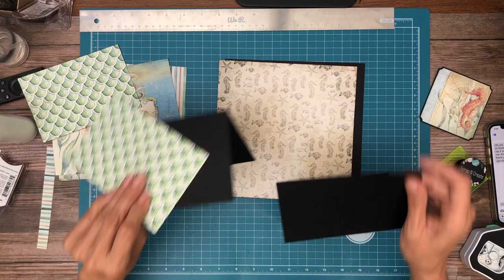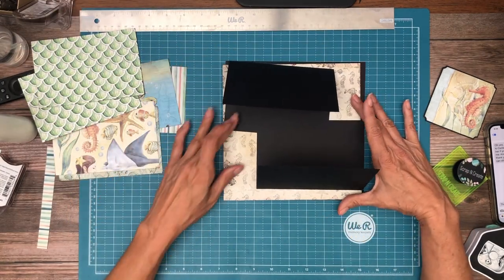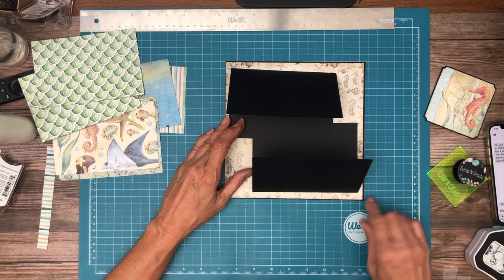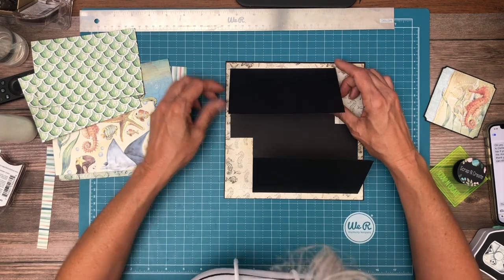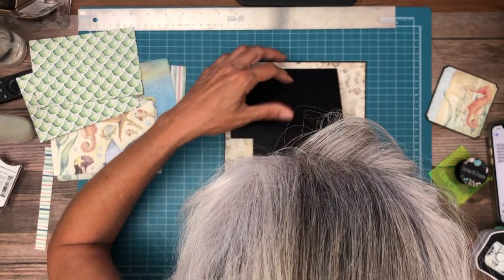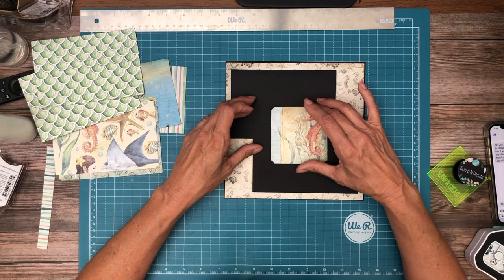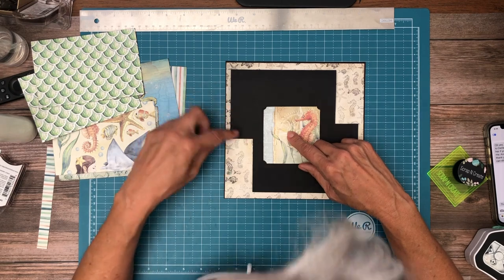So we're going to have one opening up, one opening down, they're going to slightly overlap like so. I'm going to come in from the edge about a quarter inch here, quarter inch here, and then they're going to overlap. Then I'm planning on holding all of this together with a magnet.